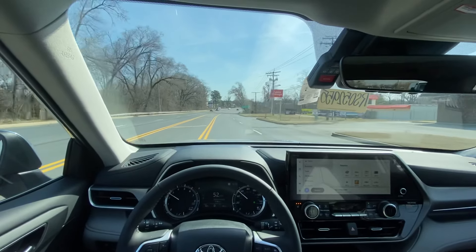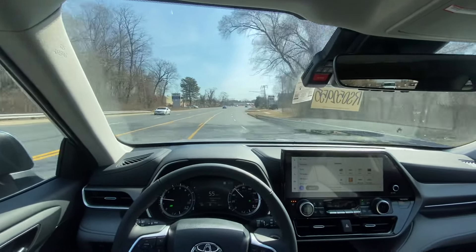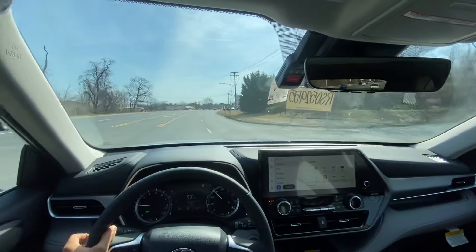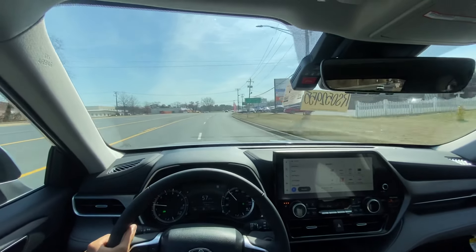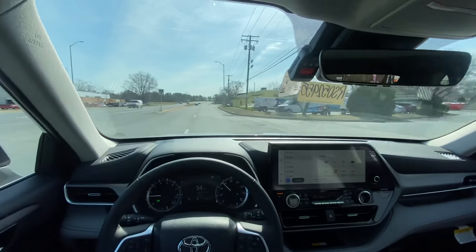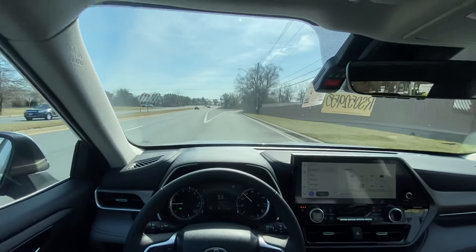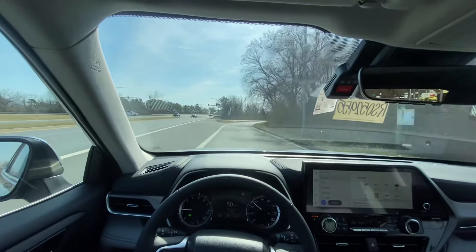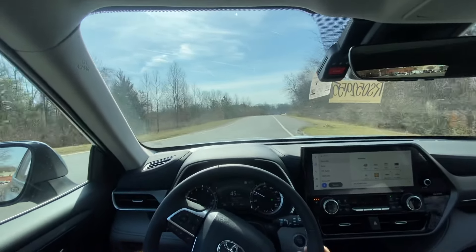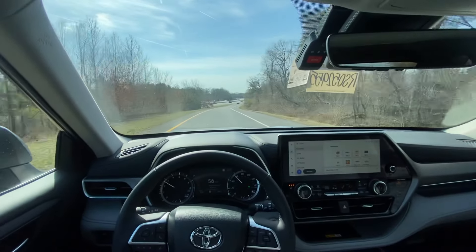Because this is front-wheel drive and turbocharged, there is just the slightest hint of torque steer. Once you've accelerated and gotten it up to speed, though, it's rather refined in here — nice and quiet with not a whole lot of wind, road, or tire noise.